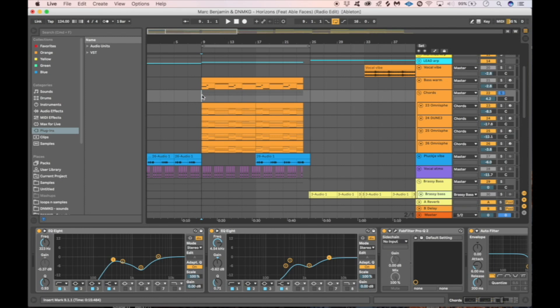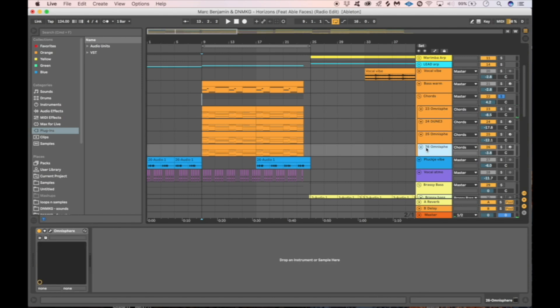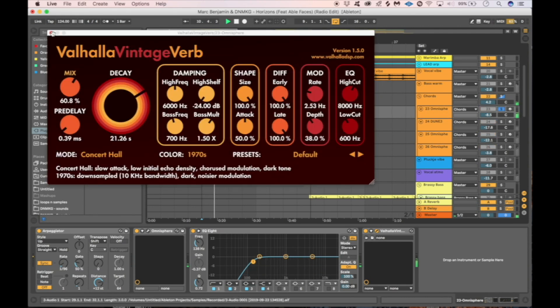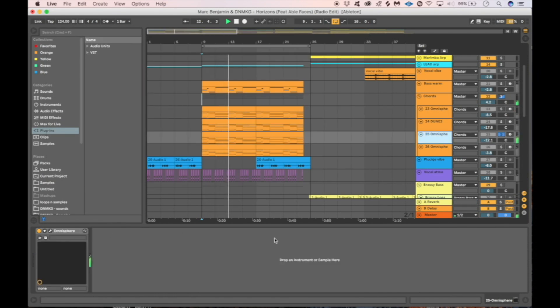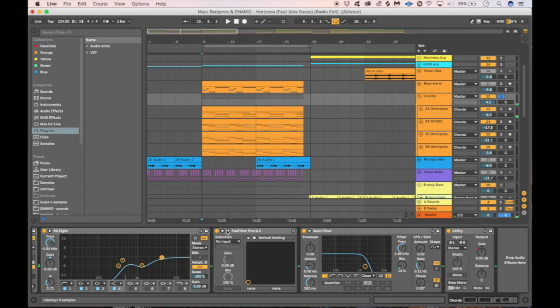First we started out by writing the chords, and once we found the right chords we started looking for some atmosphere arps. For most of these sounds we use Omnisphere — most of these sounds are Omnisphere presets, straight out of Omnisphere. On some we did some EQing to remove the lows, and some Valhalla reverb — great for atmospheric and longer reverbs. We didn't even change some of these sound design-wise. Then we regrouped them and removed some mids to make space for the vocal.